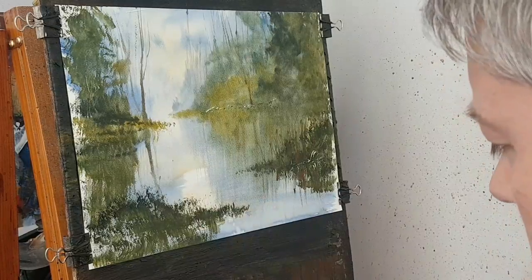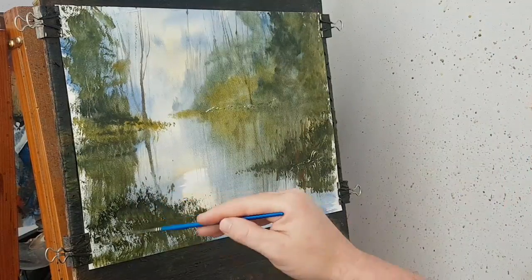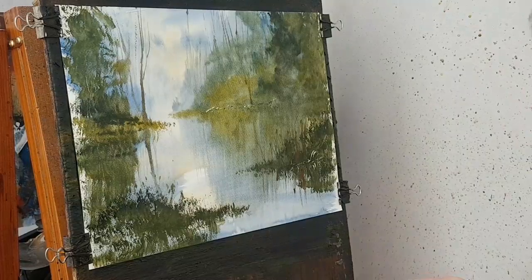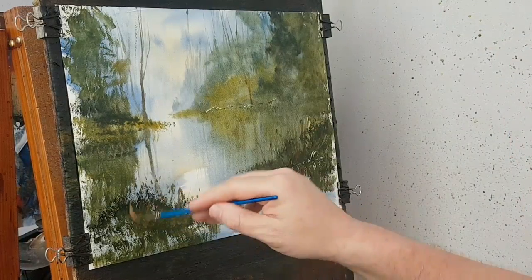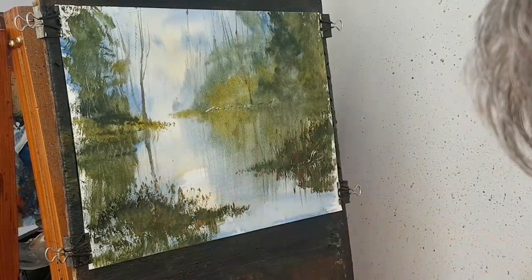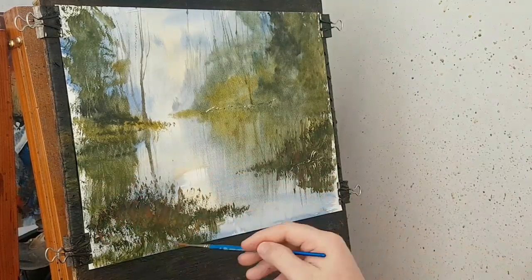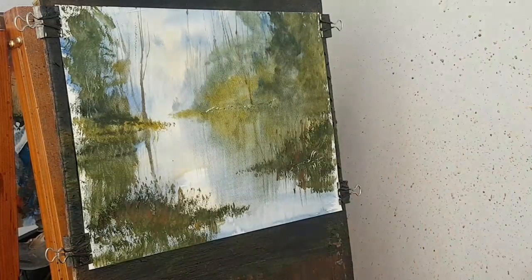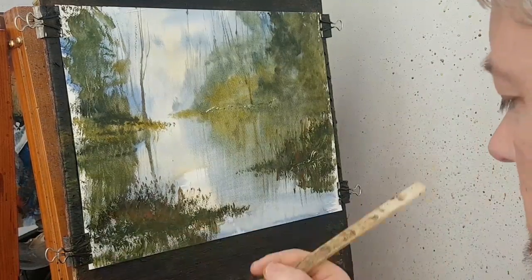Just picking up the rigger brush — it just leaves dots at the top of the stroke, which makes it look like reeds. Just get a little bit darker down where it meets the water.